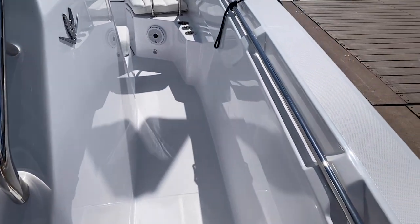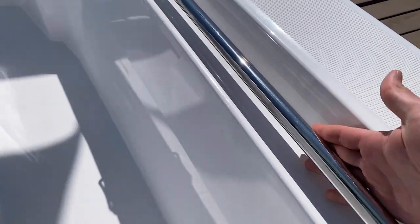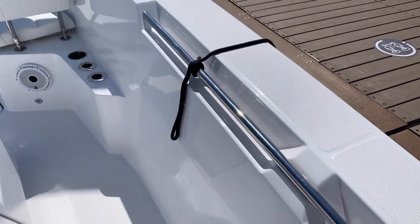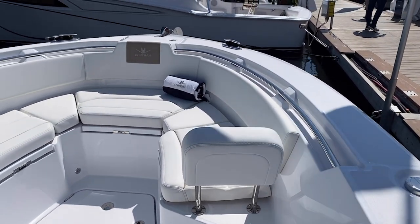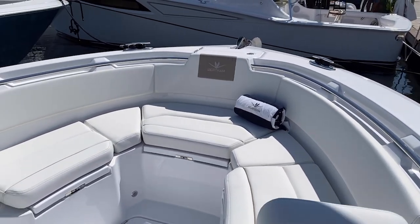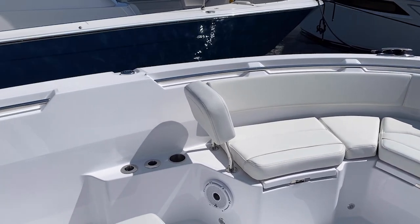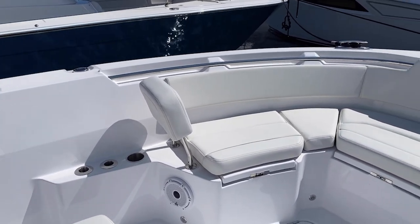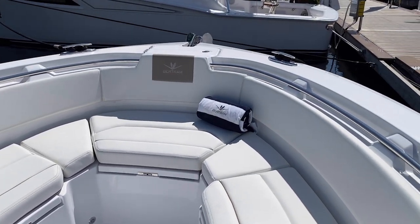As we walk forward on the starboard side, we've got plenty of room here. Notice these handrails — if you are in some weather you can hold on to that. This boat is available with a Seakeeper gyro stabilization if you want, so that's an option for you. We have two boats lined up for Denison Yachting coming in in July and August currently, so if you want to place orders that can be done here.